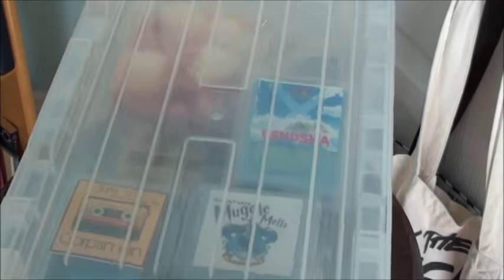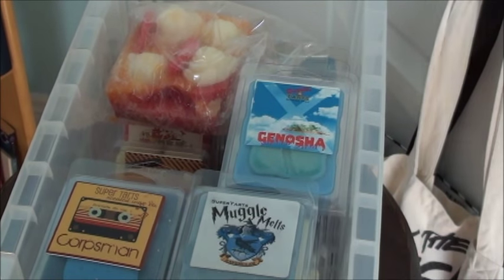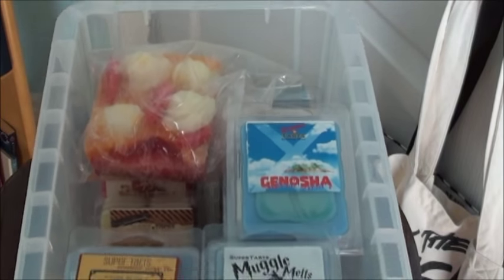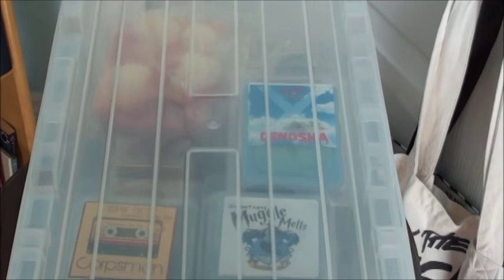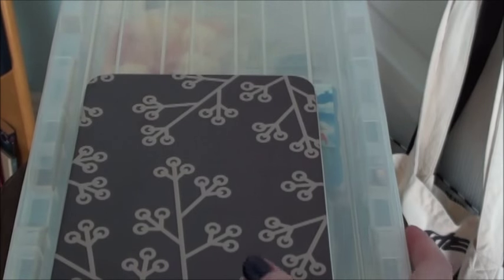I got all my new Super Tarts put away and it fits nicely in that bin perfectly. I'm glad I was able to de-stash a little bit so I had enough room for the new clamshells. And then what I did is I put the new scent list in this tin that I have - I put the lid on top and keep this on top of the bin in my closet. That works out nicely so you can easily reference some of the scents.